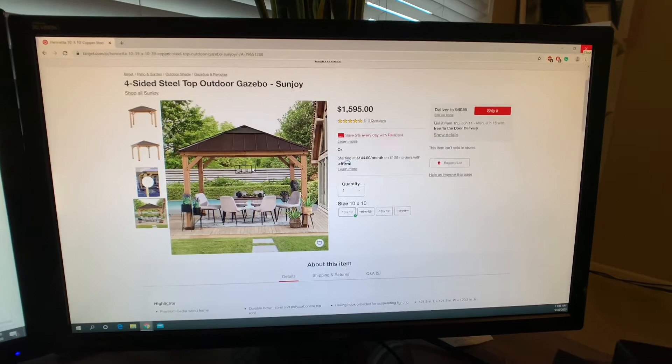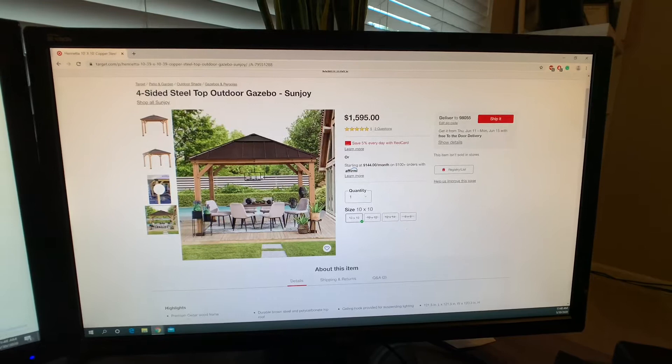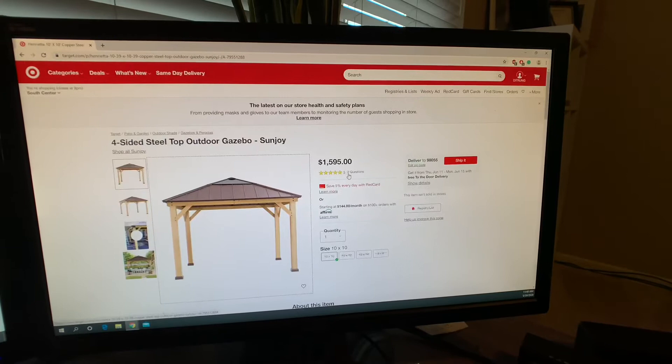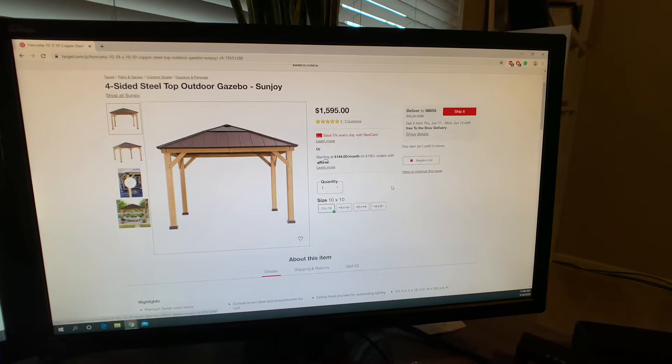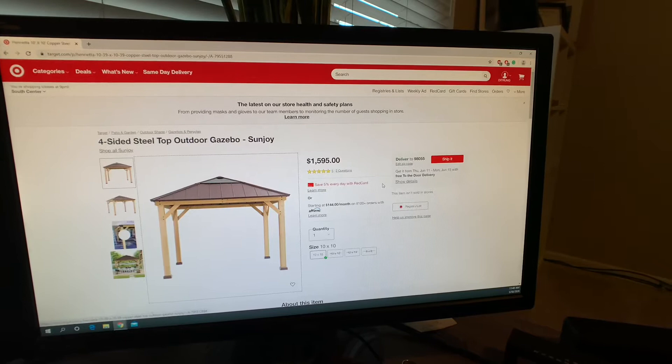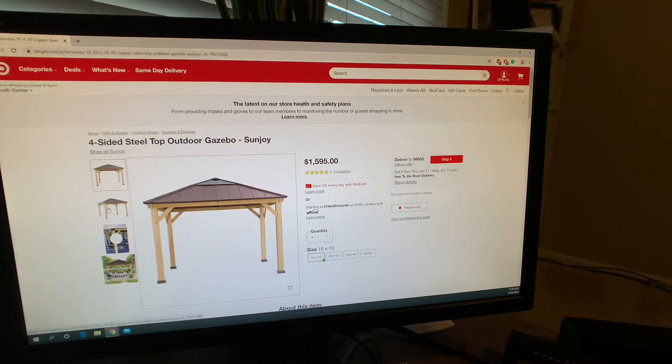Okay guys, so we are going to build this gazebo today. It got in the mail — this is from Sunjoy. Most of the time people will buy it from Yardistri, but apparently they're out of stock, so I bought it from Target. We'll give it a chance to look at a different product to see how good it is compared to Yardistri, because you can find a lot of videos about Yardistri gazebos online. So let's check it out.